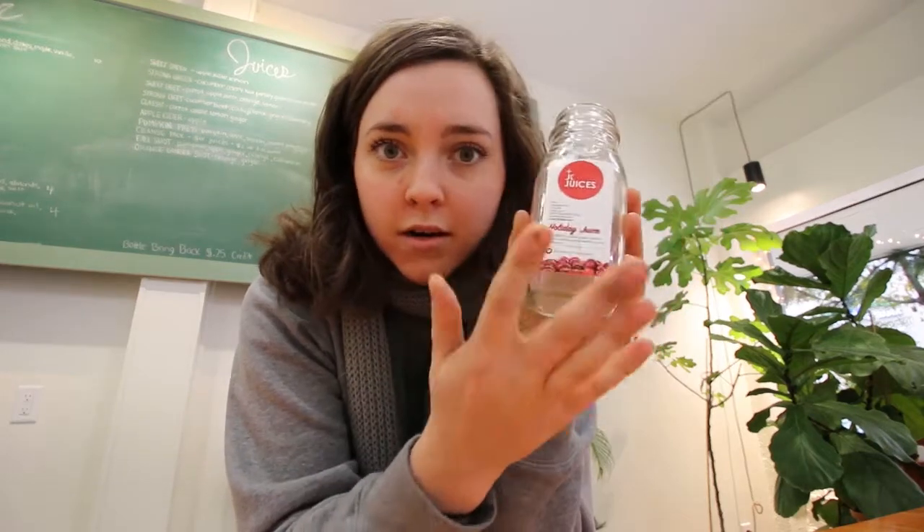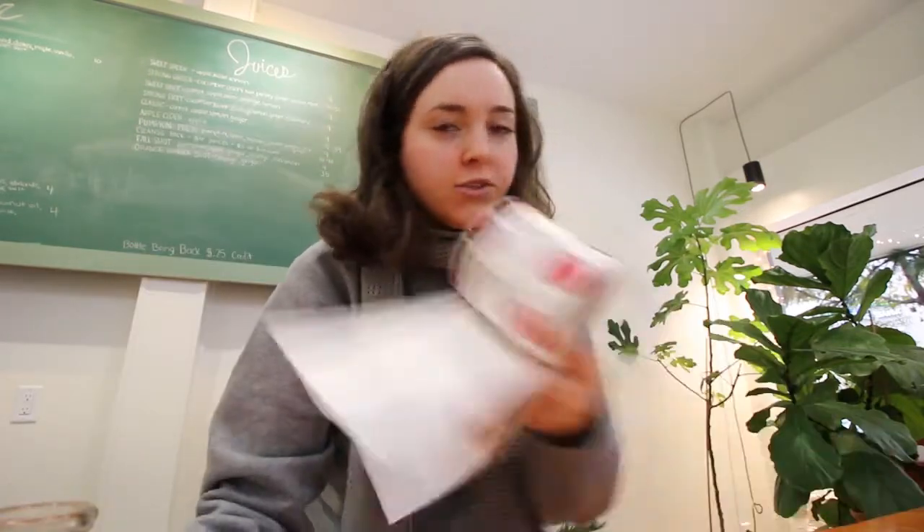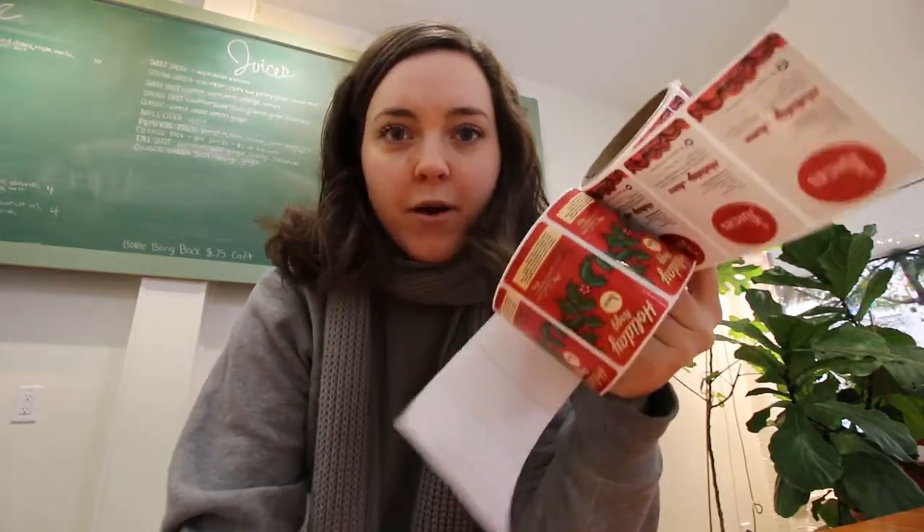I get lots of questions about our labels — they're from Lightning Labels. I design them, they print them and ship them to us. I've used them for many many years and there is a video about them with a promo code. They come in rolls like these depending on how many you've ordered and are really nice.